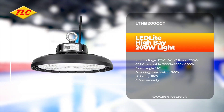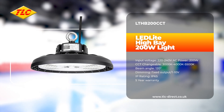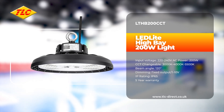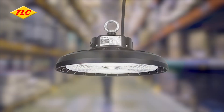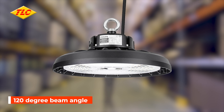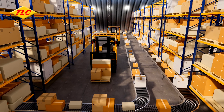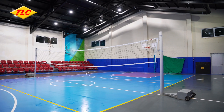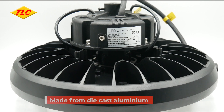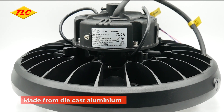In this video we're going to be taking a look at the LED light LTHB 200 CCT, an LED high bay light in an ultra modern design. With a beam angle of 120 degrees, the CCT LED high bay is perfect for many applications such as retail, warehouses, industrial applications and gymnasiums.